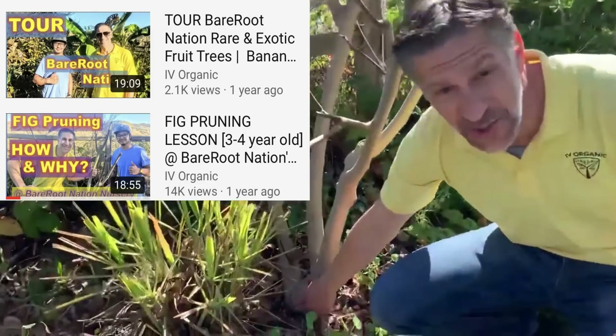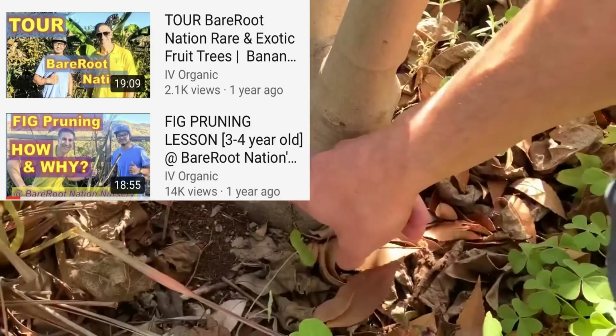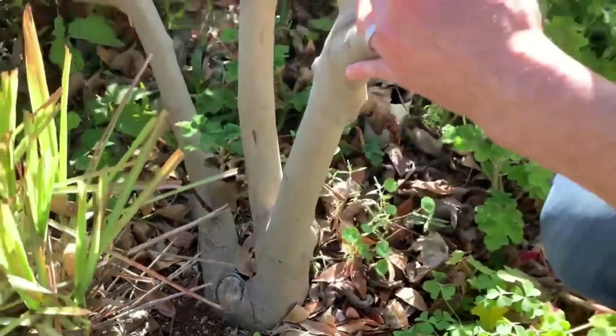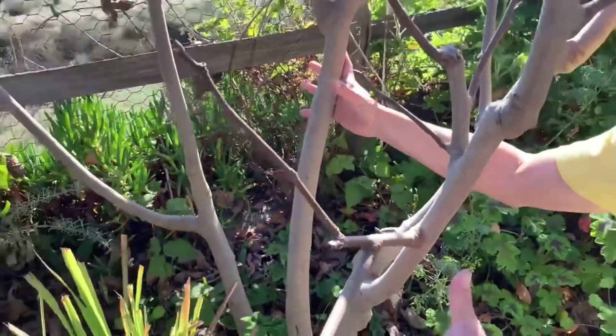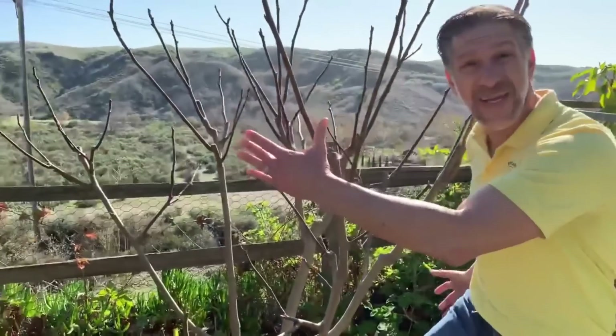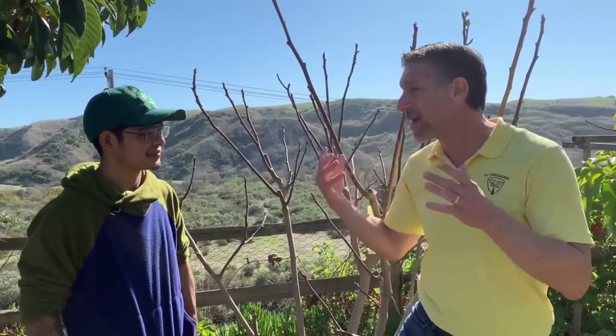For those of you who have been following us for many years, we were here on this property somewhere between two and three years ago when we pruned this Kadota fig virtually to the ground. The parent plant was right here in the center of the tree, and from the vigorous sucker growth, we've created this vase-shaped structure. These have now become the three primary branches, growing in a vase shape to maximize sunlight exposure within the canopy.